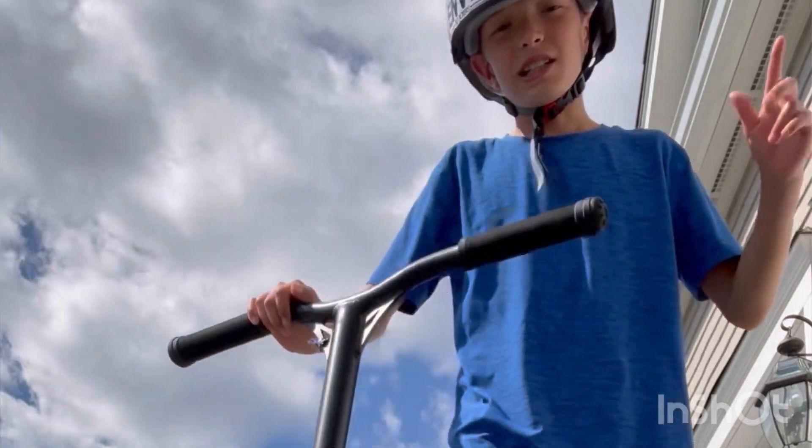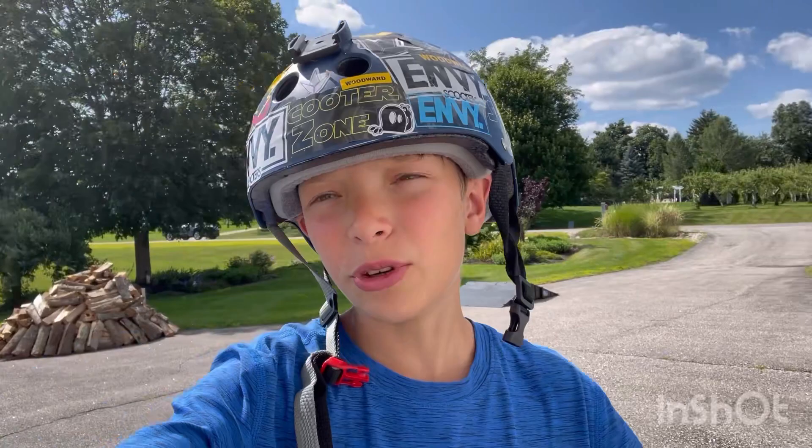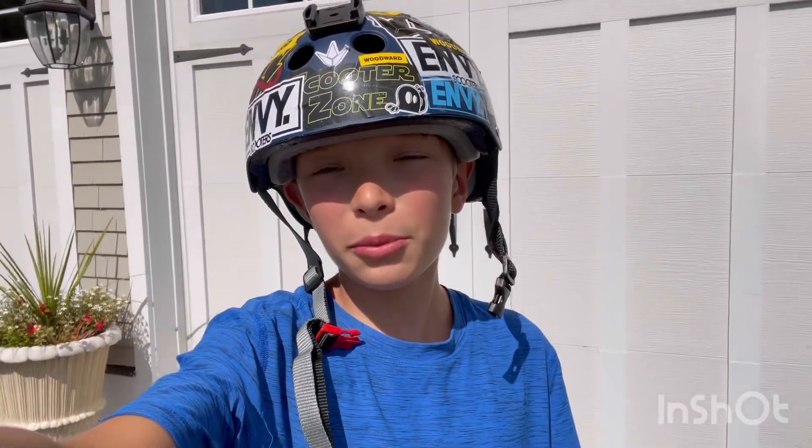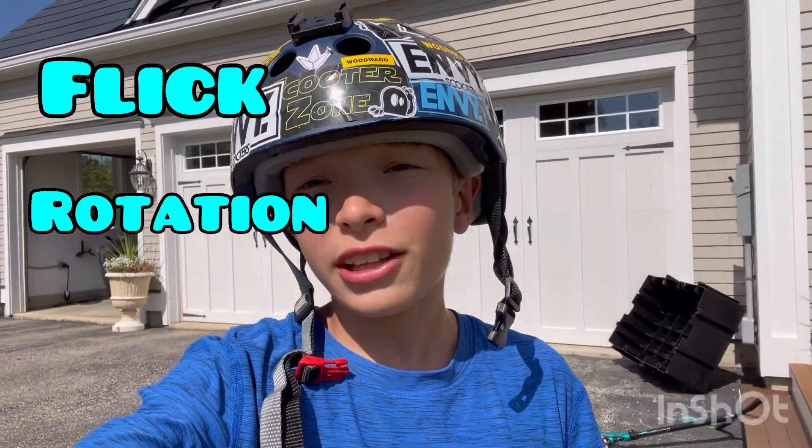Anyways, I'm going to teach you guys how to tail whip now. I've never made a tail whip tutorial video before — I think I've made one short about it, but never a really in-depth video about it. So I'm going to try to help you as much as I possibly can. We're going to break the tail whip down into three main steps: the flick, rotation, and the landing.